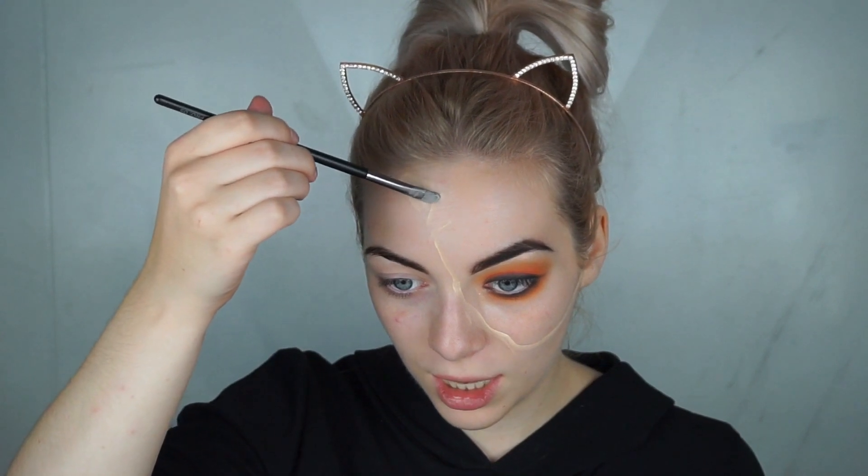I draw a line, and now I'm gonna use the foundation. Once I've done that, I'm gonna grab my sponge and cover the whole part of the face.